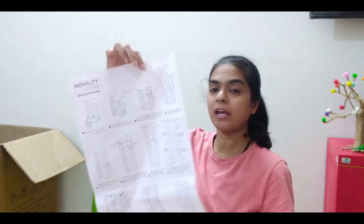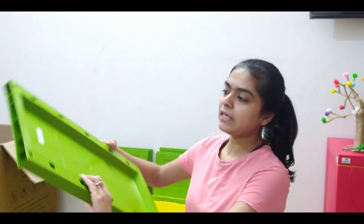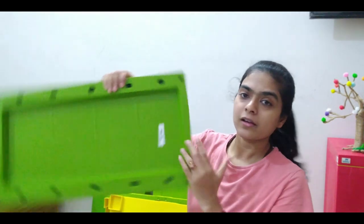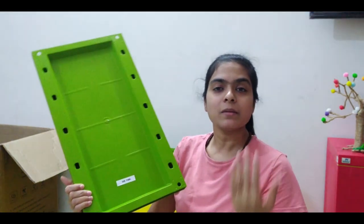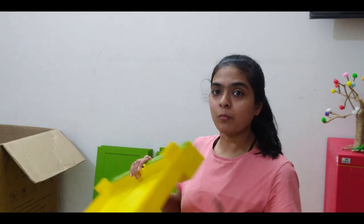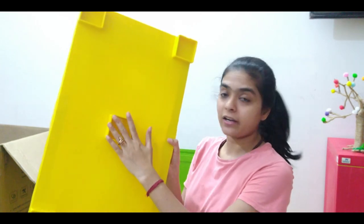Now my panels have been sanitized and are dry. There is a paper that explains how to use it and how to assemble it. Even the panels have been labeled on the back side. Here is the side panel, back panel, bottom, and door. If there is no problem, I will show you. First of all, let's start from the bottom. This part is the bottom. You can see there is also a support in the center.